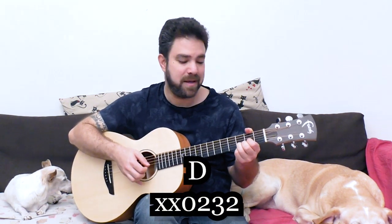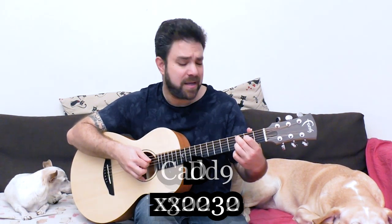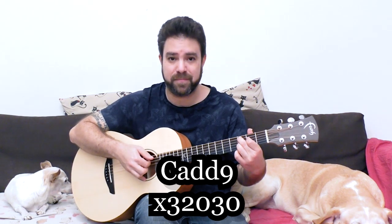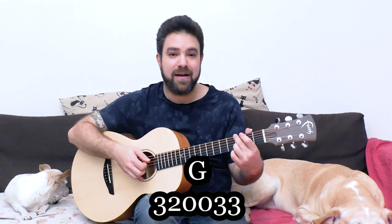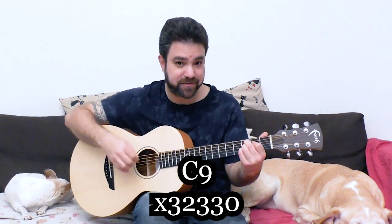This is a D note, so let's start with D. Of course you can go to C add nine — natural chords we're all used to playing. C add nine is C with three on the second string. And then if we're playing C add nine, you can go to G. But that's not what I mean. I mean chords like C nine, which is three, three, two, three on strings two to five.